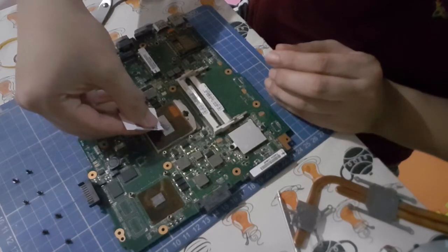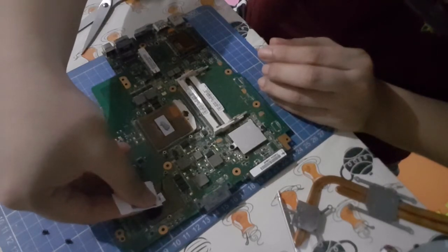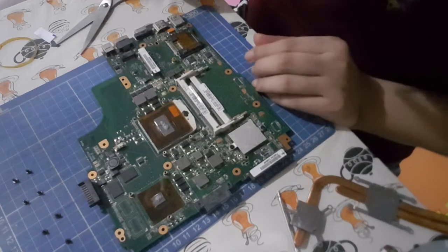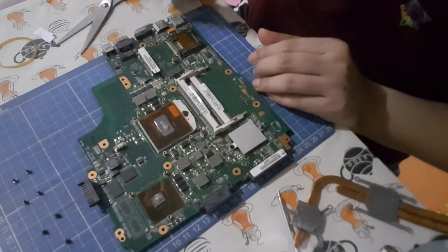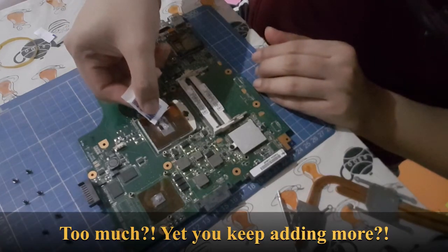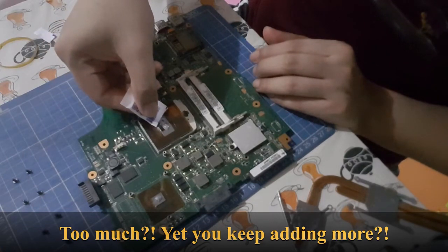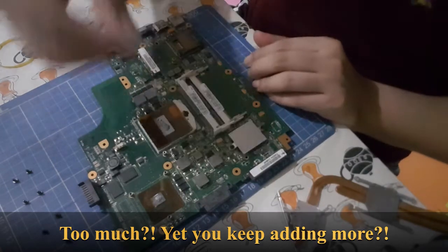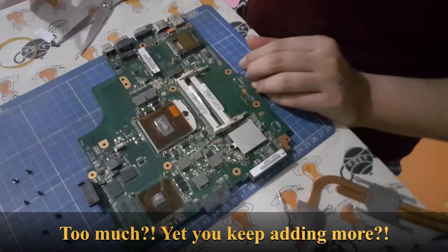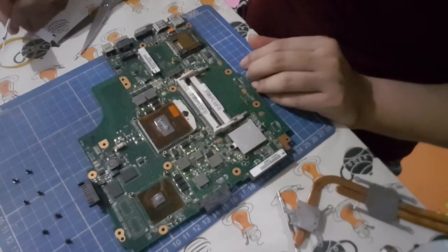Just a tiny bit like that. A tiny bit on the GPU — I think that's too much. Yeah, I think that's too much. Anyway, just a little bit on the GPU. This applicator is now disposable.